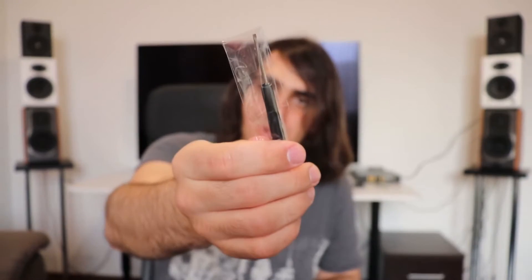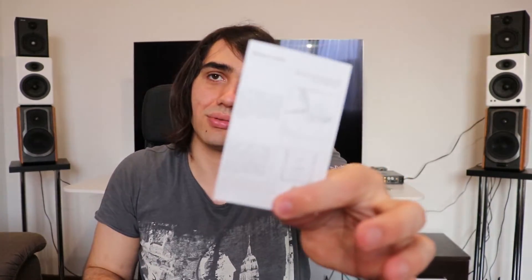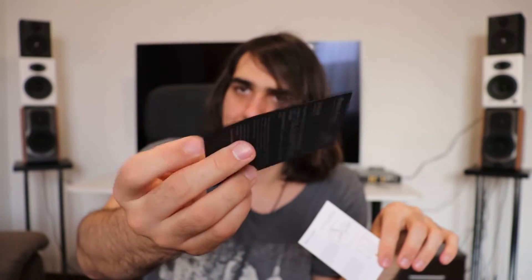The AMP7 comes with a little screwdriver and instructions — please take care to turn off the DX220 before replacing any AMP modules. There's also a warranty card included.